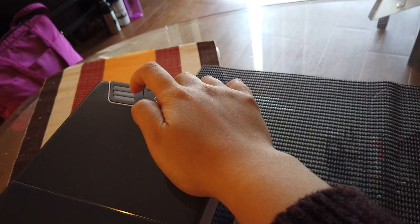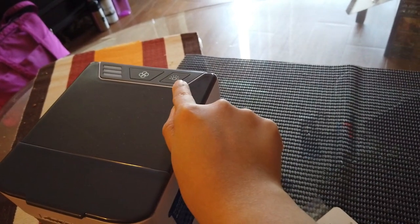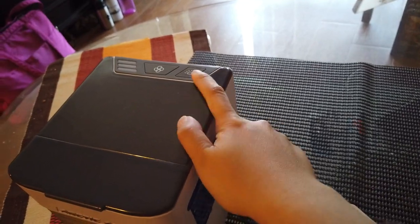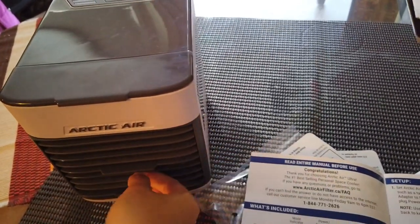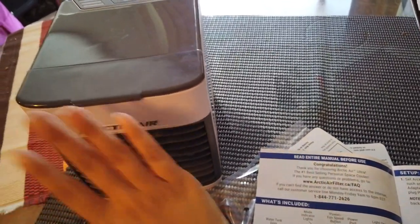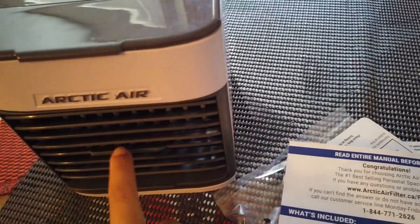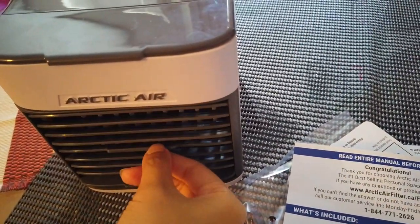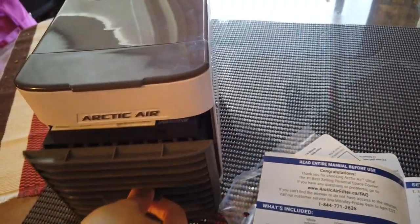This is the night light switch. Let me open this — okay, so this is where the air comes out, and you can pull it up and down if you want the air to go up and down.